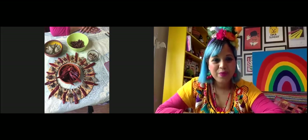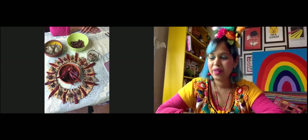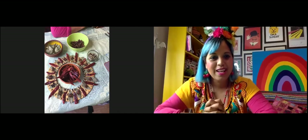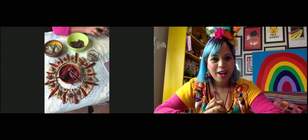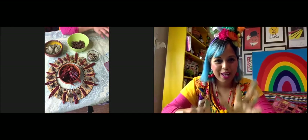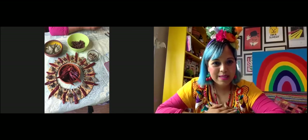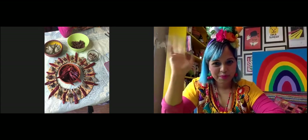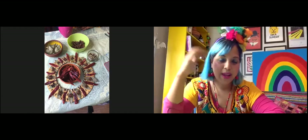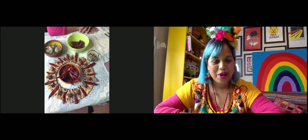I can see you all, which is fantastic, and during the session I can see how you're getting on. We're going to be using our hands through the whole session and your hands might get sticky, so it might be hard for you to type. If at any point you want to ask a question, just raise your hand and we will unmute you so you can talk.